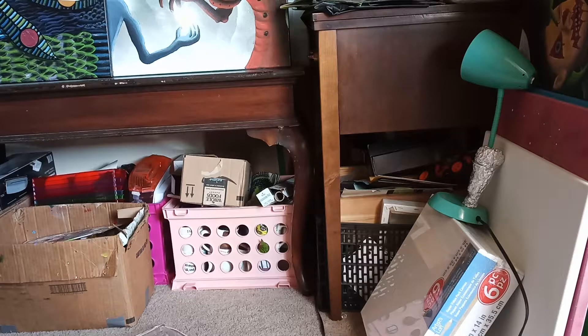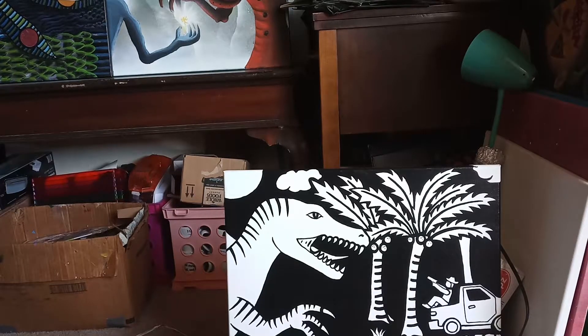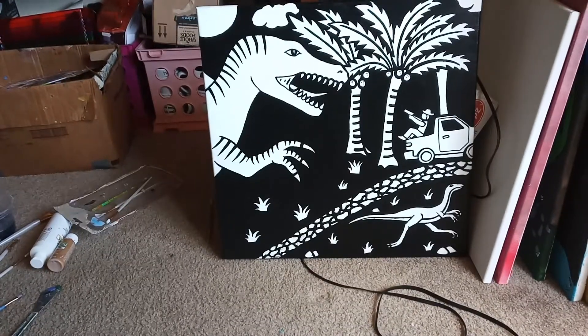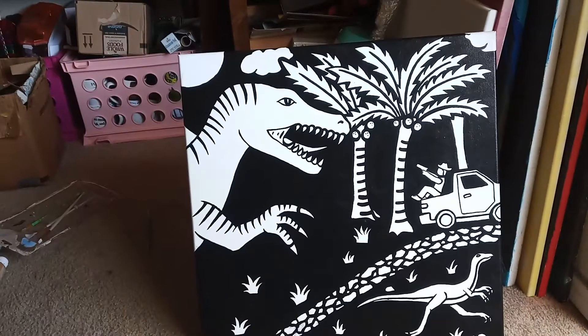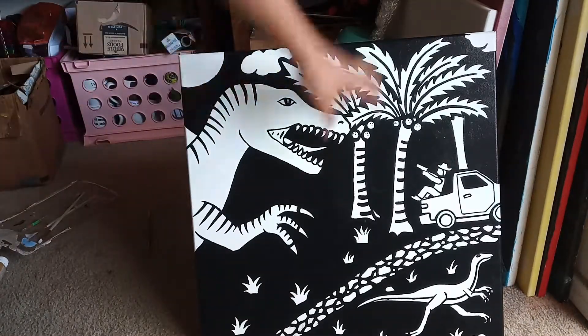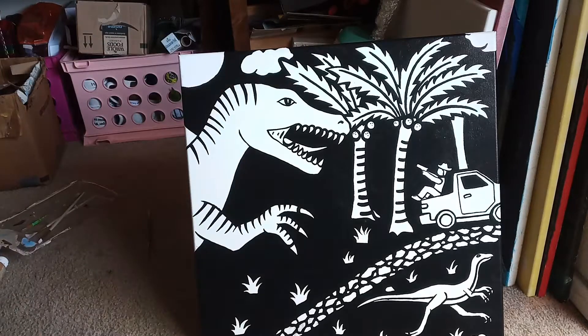We are back to the last and final portion of this video. I went ahead and outlined everything, as you can see. Here is my almost final product. I outlined the entire thing and filled up all the non-solid areas — all the areas that did not include an object such as a dinosaur, a tree, the car, the stones — everything that was not an object is now outlined and covered in black. It gives a really neat, beautiful look.